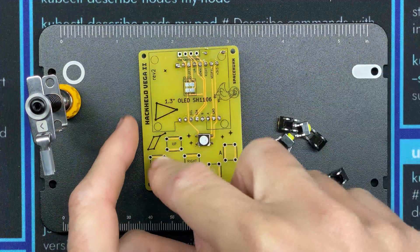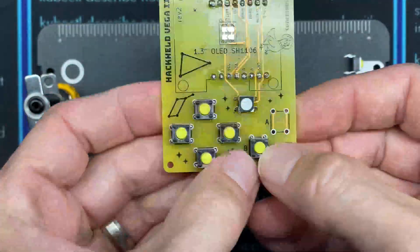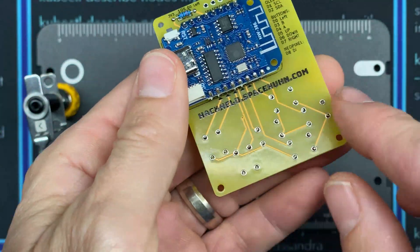The next step is to press the six buttons into place. They're longer than they are wide, so they should only fit one way. With all the buttons pushed flush against the board, we'll flip it over and solder all those pins in.